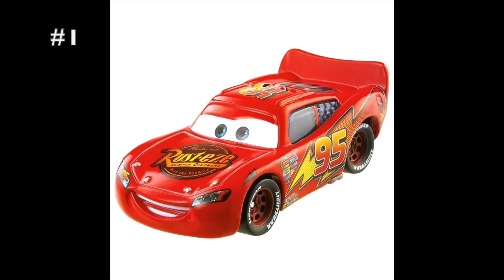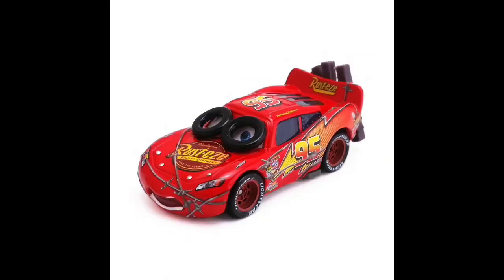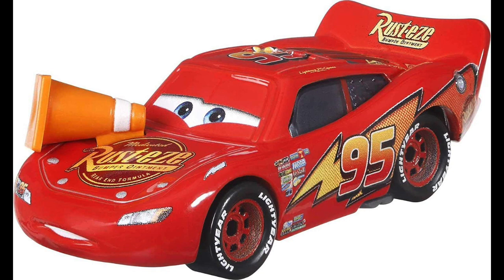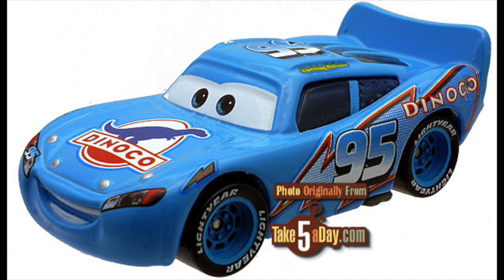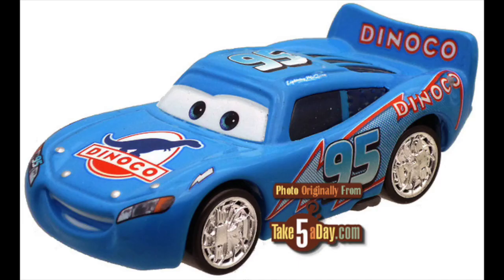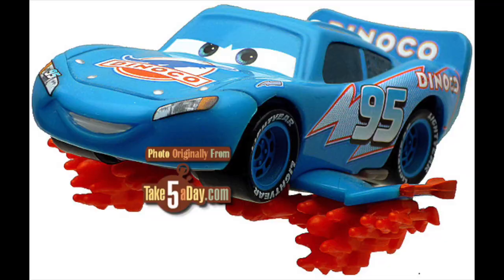As most of us know, in the early years of the Cars diecast line, McQueen did not have any logos on his spoiler. None of his variants had the Rusty's logo on his spoiler. But Mattel went ahead and corrected that mistake for the McQueen variants that were new in 2008, and even corrected the regular McQueen in 2009. Starting from that year, most McQueen variants have had the logo on the spoiler — except for Dinoco McQueen. Despite re-releasing him almost annually since then, they didn't add the logo on the spoiler.